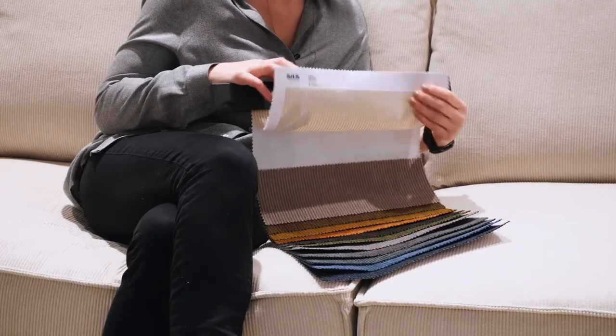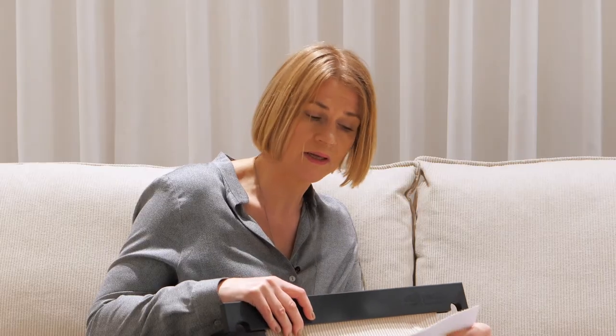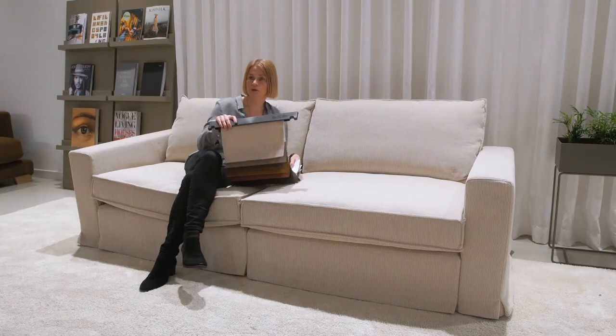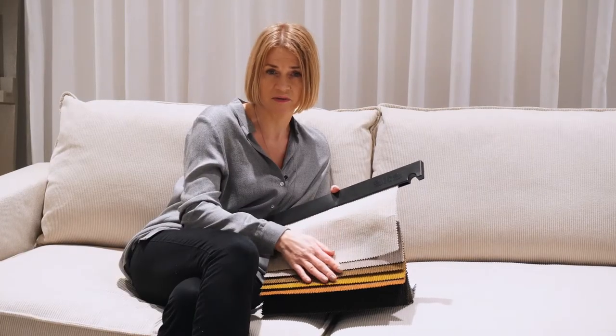The European version is placed in category 3, and the flame retardant version is category 4 because of the additional backing. You can wash this fabric — it is washable as a hand wash in the European version. However, we don't recommend washing the fabric in the flame retardant version, since it can lose the flame retardant parameters.